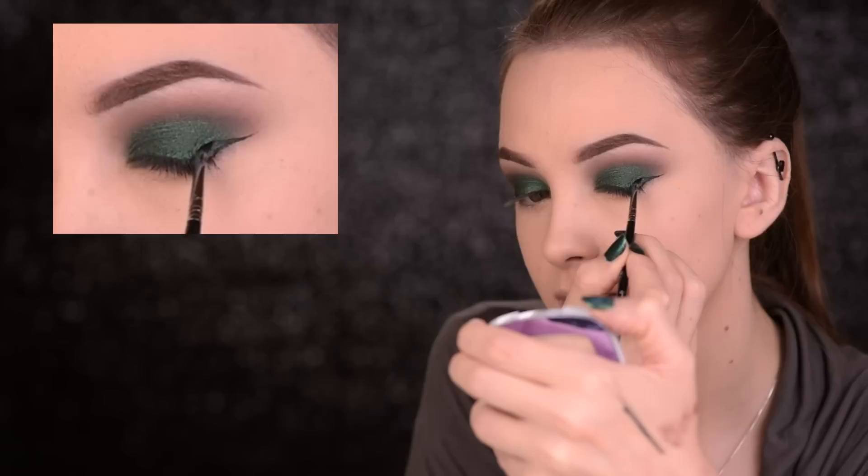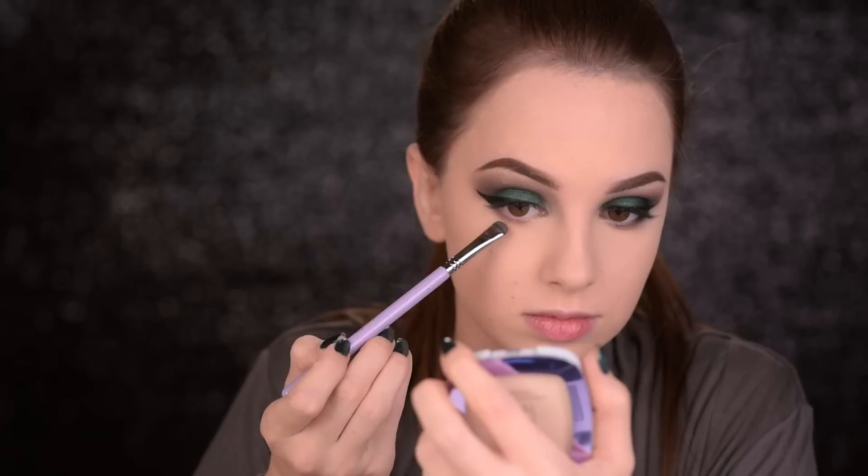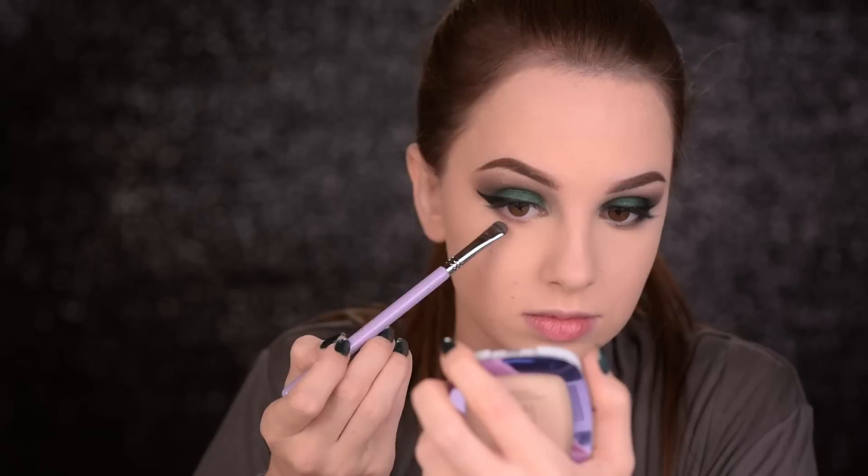Now it's time to do some wing. I'll use my Maybelline Eye Studio Gel Eyeliner and I'm applying it with the Sigma E06. Then I'll go ahead and apply that light brown eyeshadow along my lower lash line and add just a little bit of that black pencil in the outer half of my waterline.